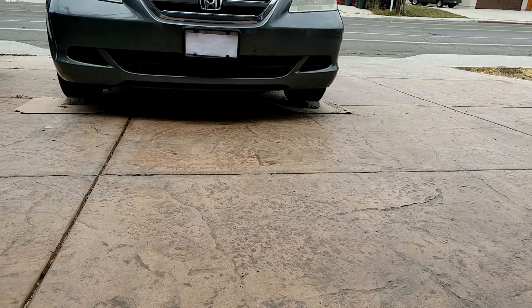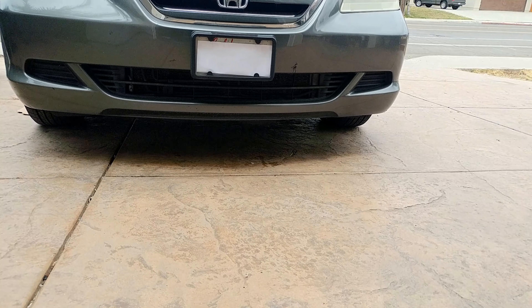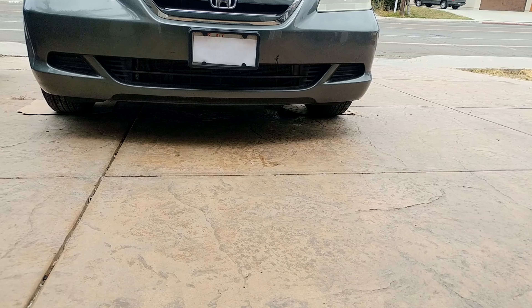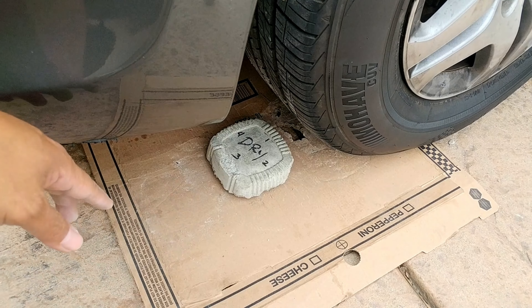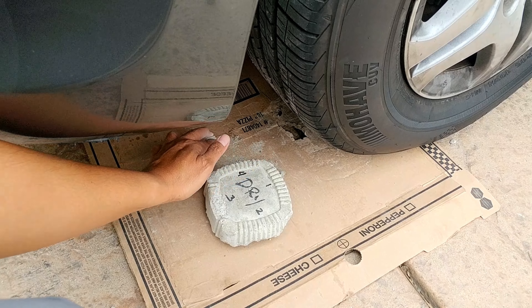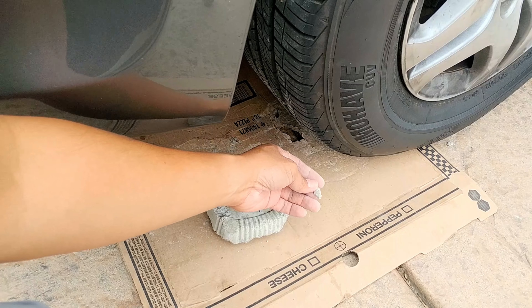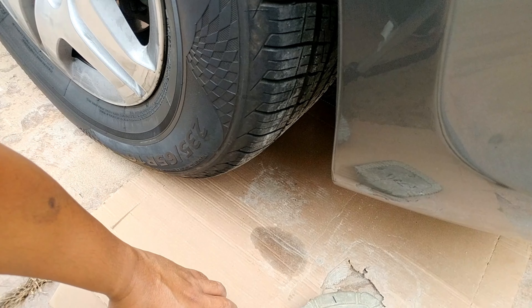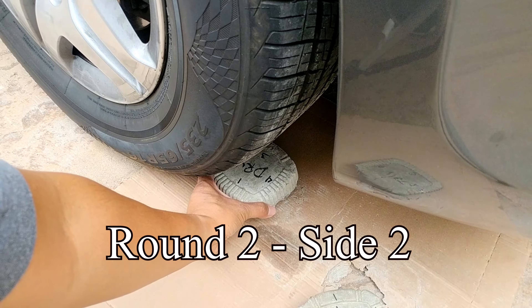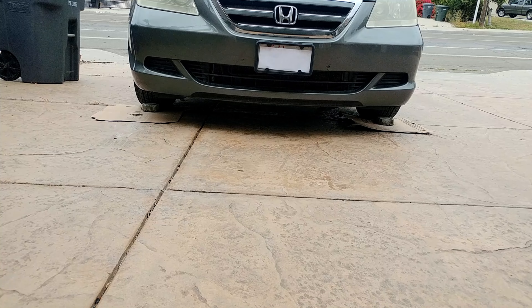Let me go move forward and back. They both seem to be holding up well as long as I go slow on moving forward and back. This thing has a small chip. The wet pour has no damage at all. So now I'm going to put the dry pour here with number two, and the wet pour here with number two as well. Let me go ahead and move forward and back.